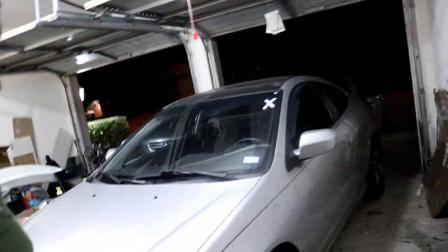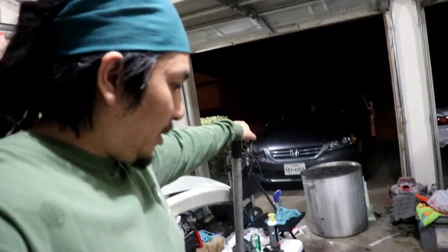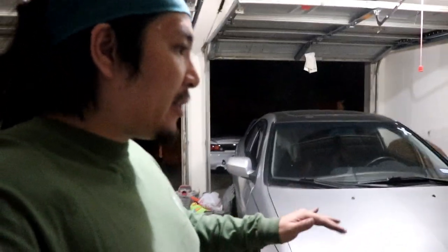Alright guys, we're back. We finished the other side without a hiccup. Car's back down on the ground, wheels torqued down. It was a pretty simple night, nothing too crazy. We're just going to go for a test drive now to make sure everything is fine — and also get some food because we're hungry. It's not really much of a how-to on doing LCAs on these RSXs, but it's just a vlog. Thanks for stopping by, thanks for watching, and we'll see y'all on the next video. Peace.